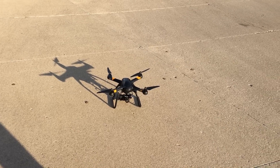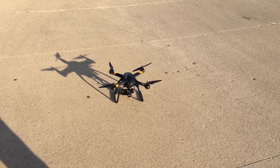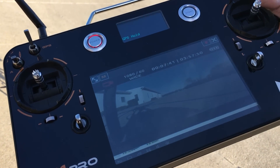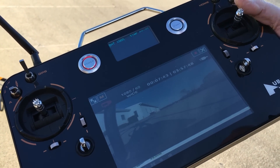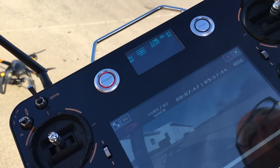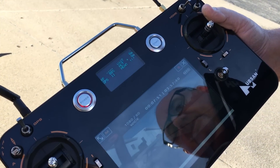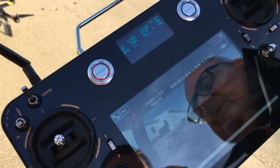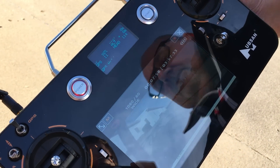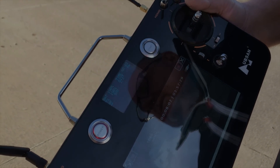There we have the Hubsan X4 Pro. Not a bad machine. I think the thing that I like most about it is the transmitter with the built-in monitor. Seems like a lot of systems are going to this now, but I will get more flight videos up as soon as I can. I just wanted to try to get this one going since I just posted the setup video not long ago. So guys, be careful and have a good time with your multi-rotors. Thank you.